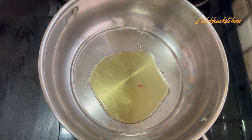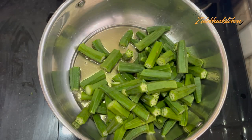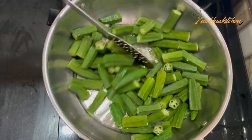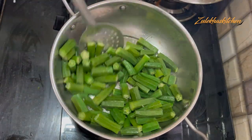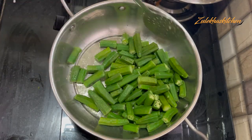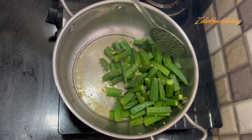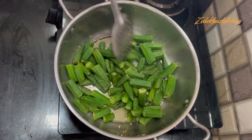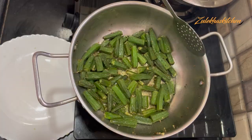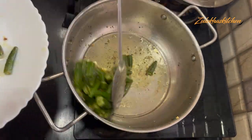In a bowl, add the dahi mixture. Heat it up and coat the bhindi. Fry for about 6-7 minutes on medium heat until the color changes. You can see the color has changed here — once the color change stops, it will have been about 6-7 minutes. I will put it aside.